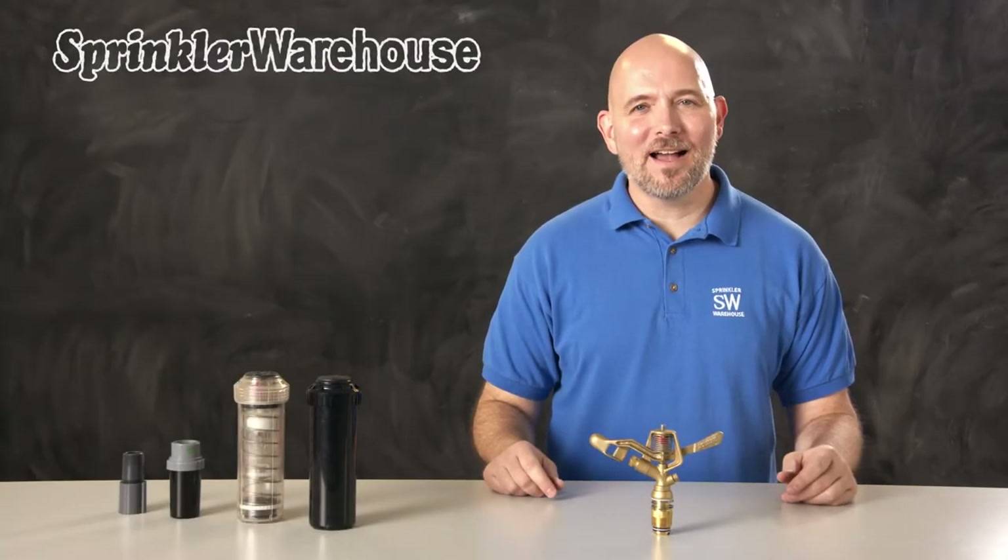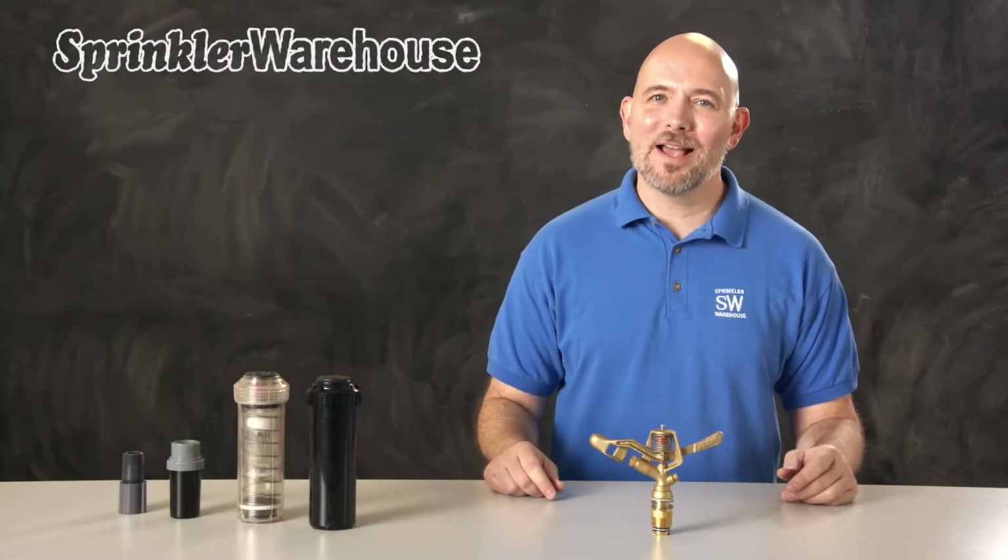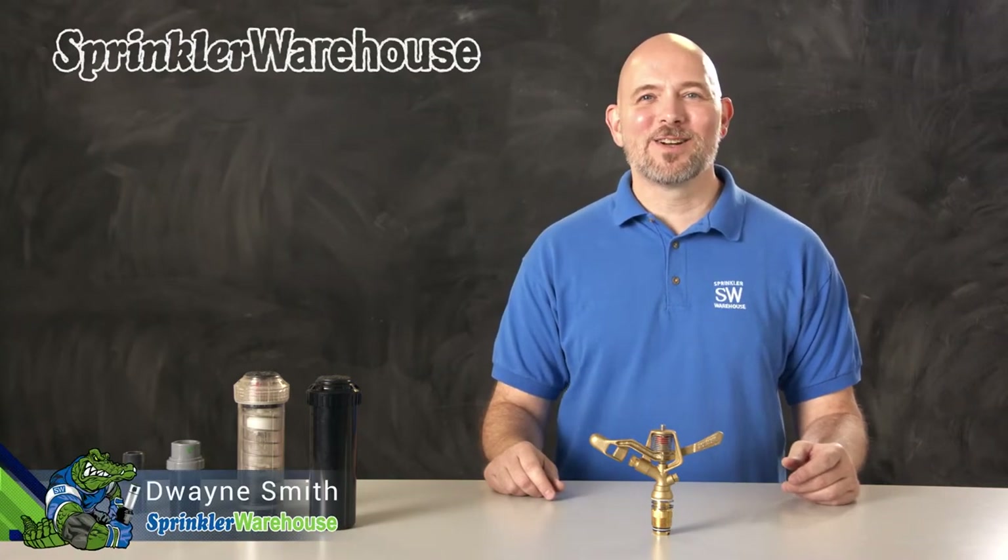In this video we're covering the Aqualine i75-964 brass impact rotor. I'm Dwayne Smith, your Sprinkler Warehouse product specialist. Let's get started!